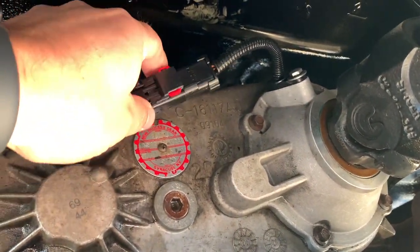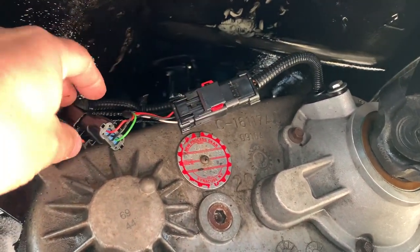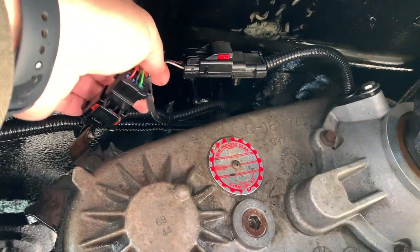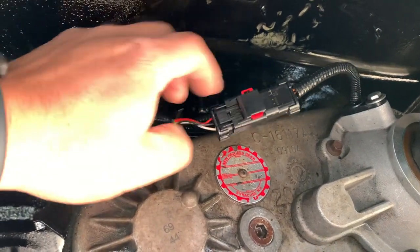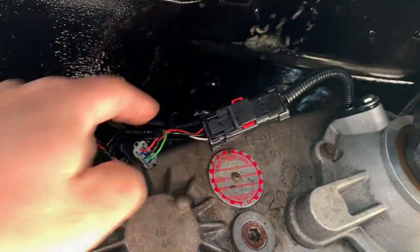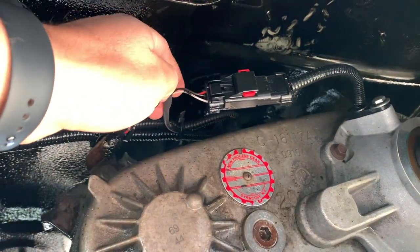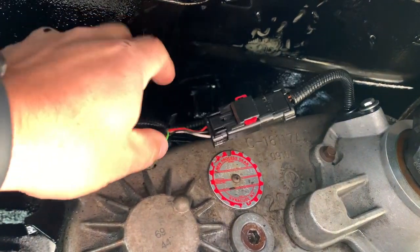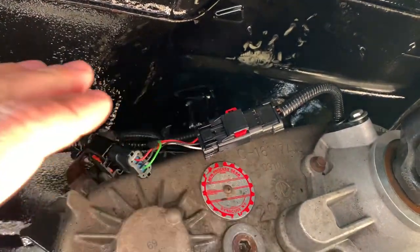What I did — as you can see, it's already installed — this here is your factory plug, and this is the harness plug over here. The Speedo Healer cable comes out right there and plugs right in line. This comes off the transfer case and this comes off the harness from the vehicle. I have it run right up through with the actual wiring harness, zip tied up to the front.